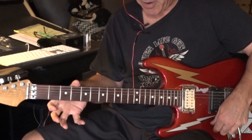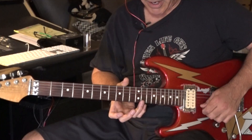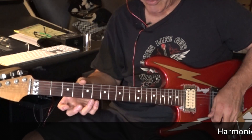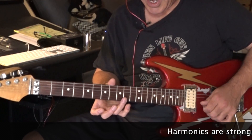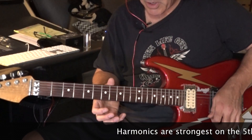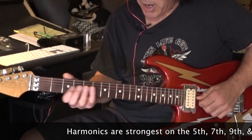Harmonics exist on the open string. You can play them on the 12th fret, but you can also play them in more places. The really good ones are at frets five and seven, and nine as well — though that one's harder to get.